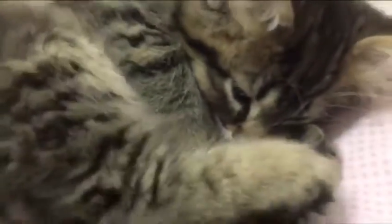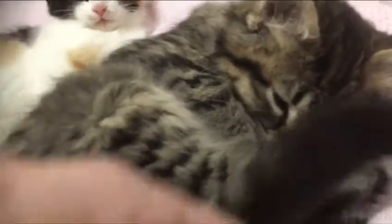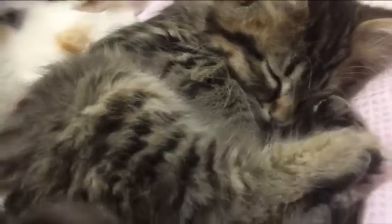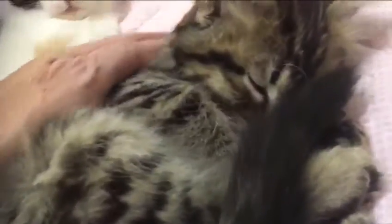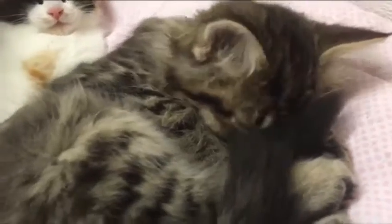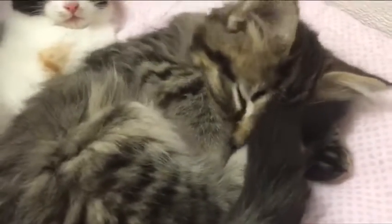So he is extra awesome, extra sleepy, extra soft, extra sweet, extra toes. This is Wilbur. I'll let you know when he's available for adoption. Look at him.